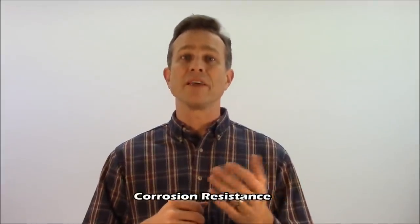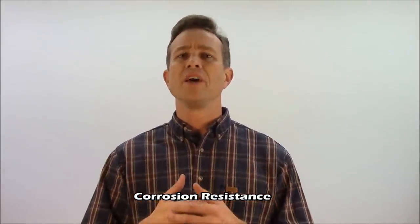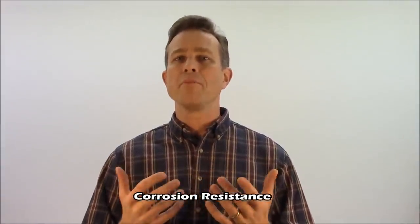Corrosion resistance is obviously important as well. Tactical flashlights are often used in harsh, corrosive environments, and we need a flashlight that's going to endure in those types of environments with a long life and minimal corrosion and deterioration.